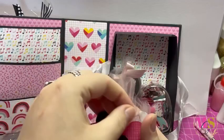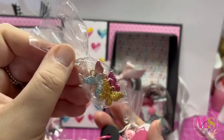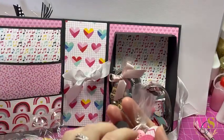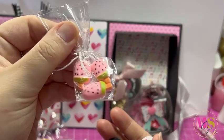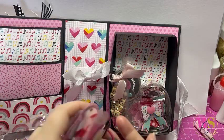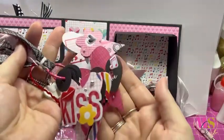Oh wow - we've got these gorgeous butterfly charms in rose gold pink, teal, and gold. Super super cute! And then in this one we've got these gorgeous little ice cream charms that we can add to dangles. Thank you so so much Edna for sharing those - I love how you did this and it's all so beautifully decorated.